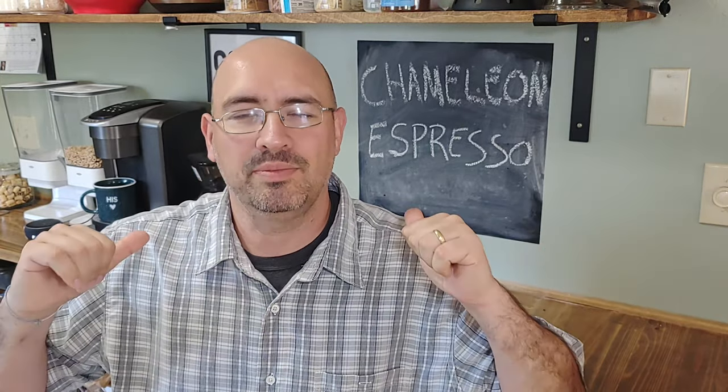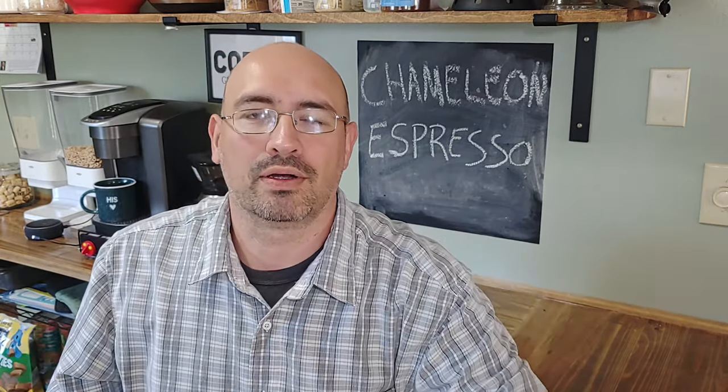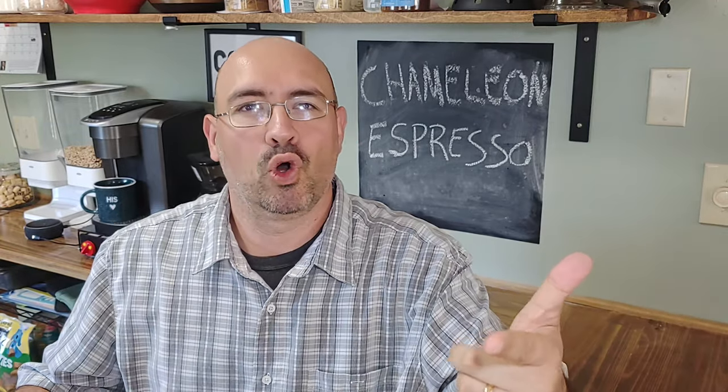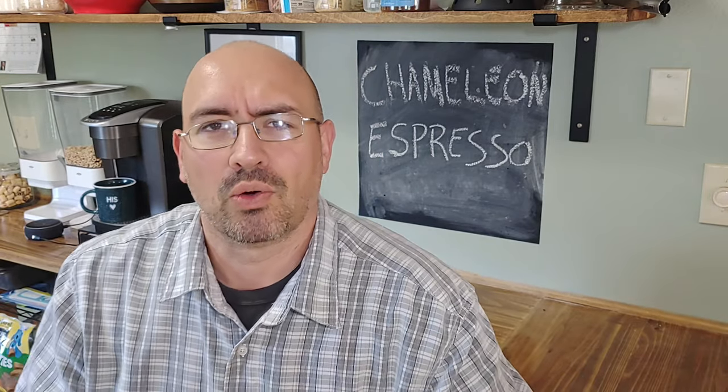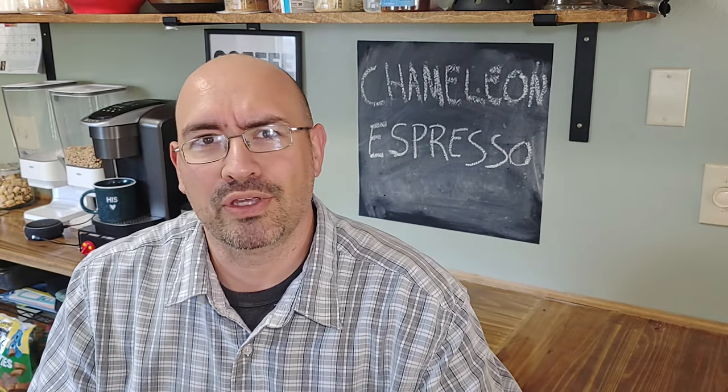Hey everybody, welcome back. I'm Sam, and I'm up for a drink — hope you are too. Today we're doing a little throwback to a previous episode where I tried one of the Chameleon Cold Brews.